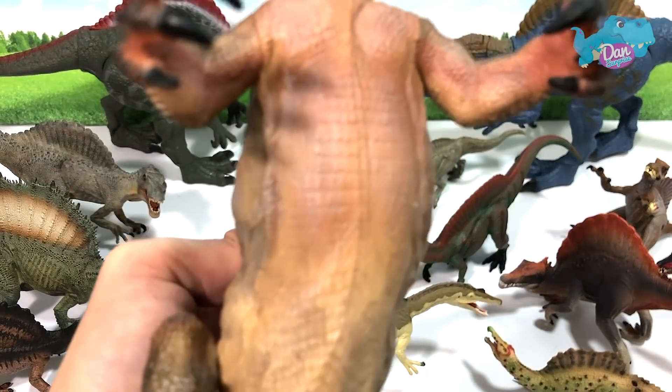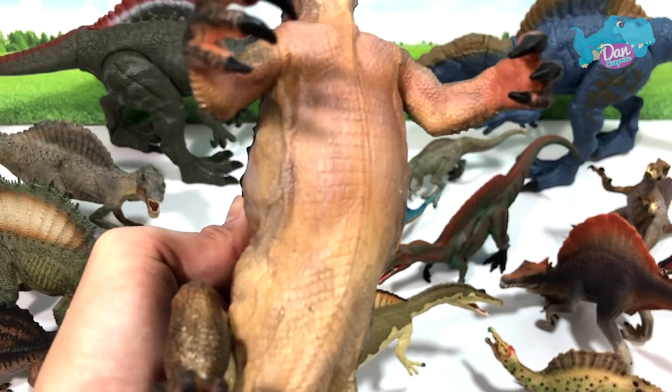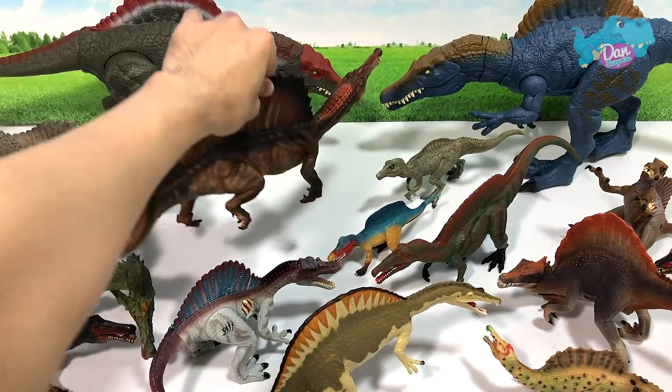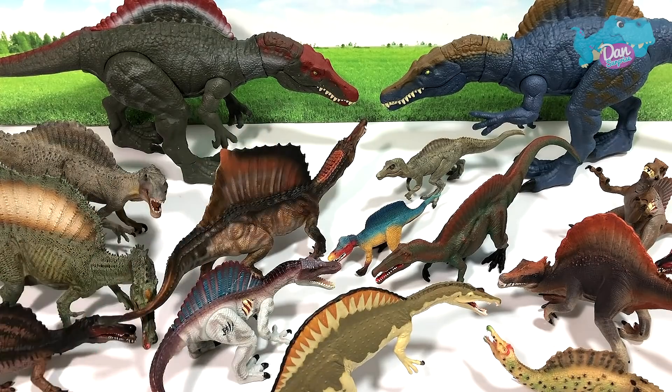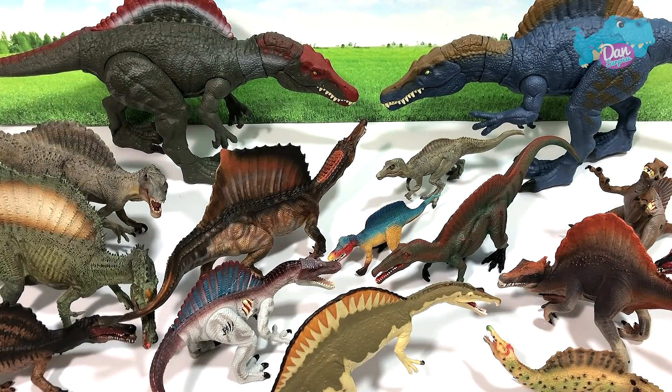What about you guys? Let me know down below. You can take a look at the body — it is very, very nicely detailed, it looks really amazing. Hope that you guys enjoyed this little Spinosaurus collection video. Let me know down below which one is your most favorite Spinosaurus figure. Give this video a thumbs up, share it, drop me a comment, and I will see you guys in the next video really soon. Goodbye!